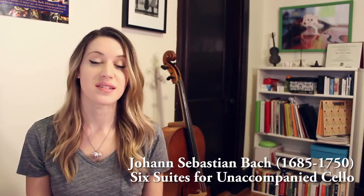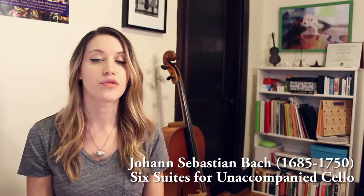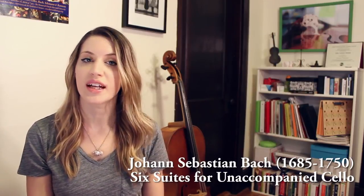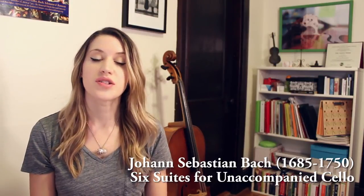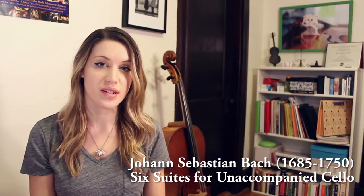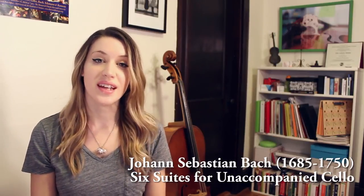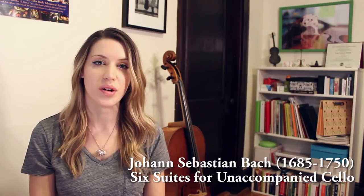The cello suites are great pieces, but they're also very dense and somewhat technically demanding. If you're new on gut strings, you're probably going to learn a lot dealing with chords and double stops throughout the suites. They're also musically very dense, so you'll have to think a lot about counterpoint and different voices. The cello suites are not the easiest place to start for Baroque cello, but they're a good access point because we're so familiar with these works.